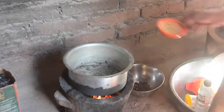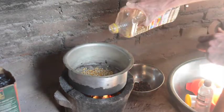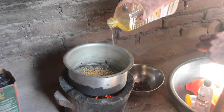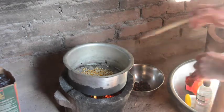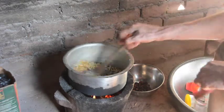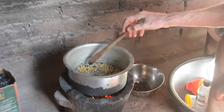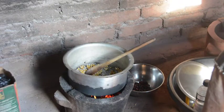Now we use the same pot for the popcorn. Stir until the kernels are coated with oil. When the kernels begin to pop, we can cover and shake the pot.